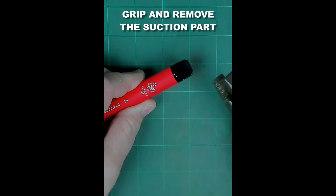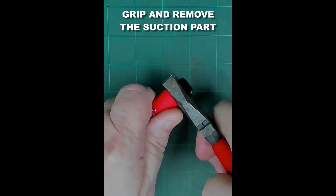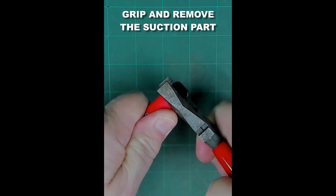To get the insides out, we have to remove the suction part. Just grab hold of it with a nice pair of pliers, twist and pull.